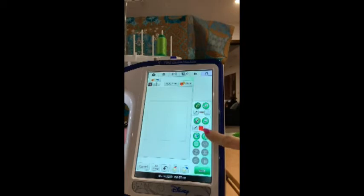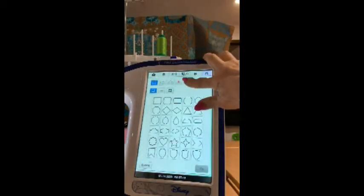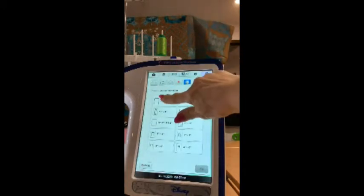On the Dream Machine, you can choose this circle-square thing, go into the hoop sizes, and choose the 14-inch by 9 and a half inch hoop.